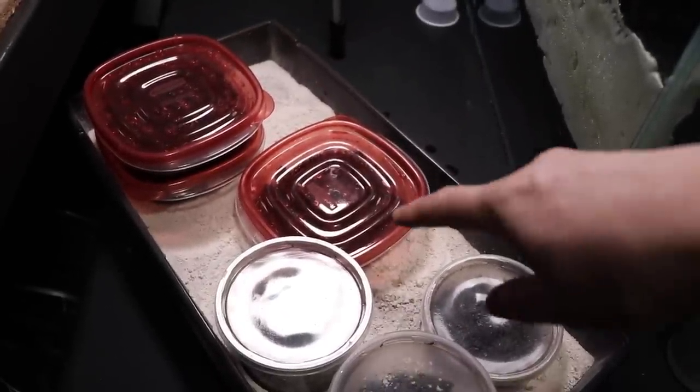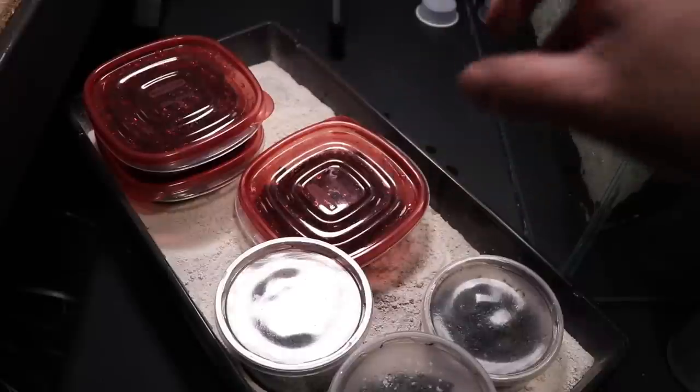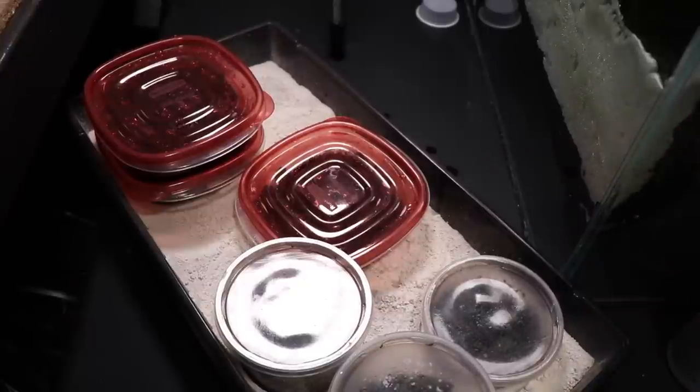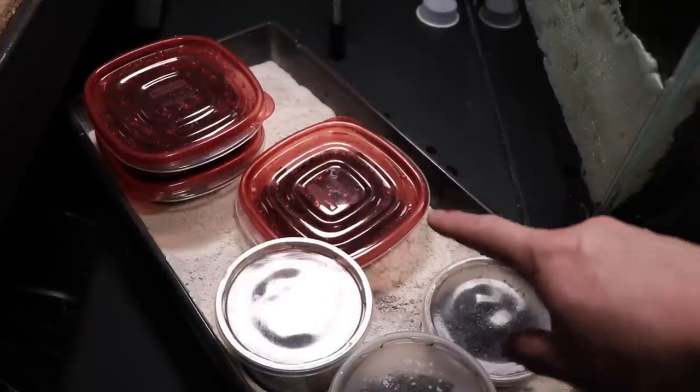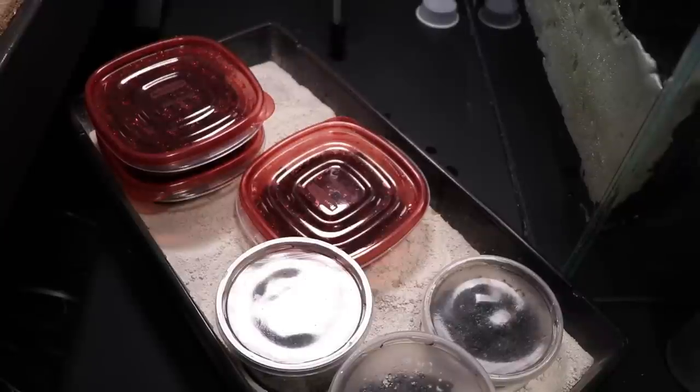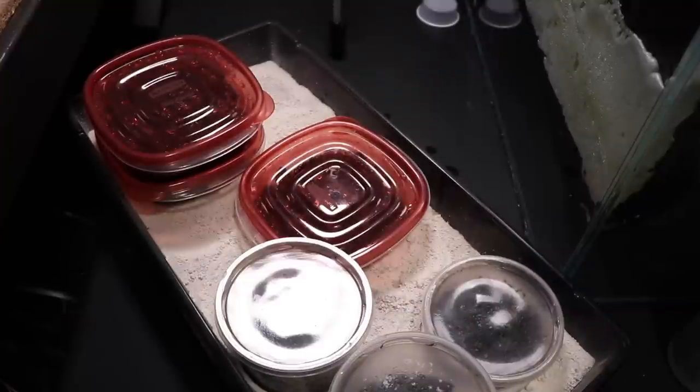If you guys are seeing this white powder in between the containers, that's basically diatomaceous earth. You can use it for dogs and cats to prevent any mites or ticks from getting on them. In this case it's to prevent the spread of mites from culture to culture — mites will fall into the diatomaceous earth and just die there. If you guys are having issues with mites in your springtails, isopods, or fruit flies, pick up some diatomaceous earth from Amazon and it will change your lives.